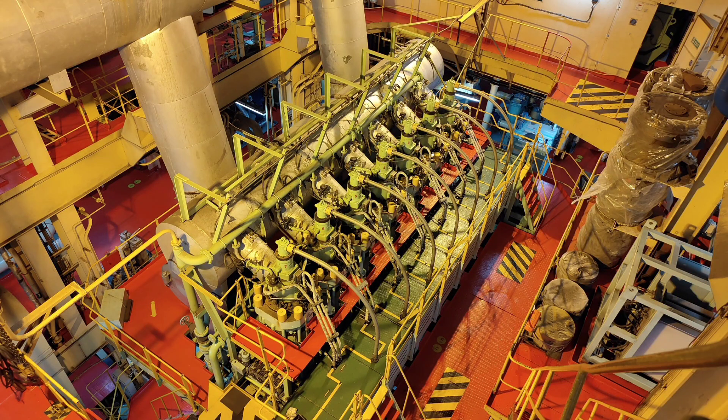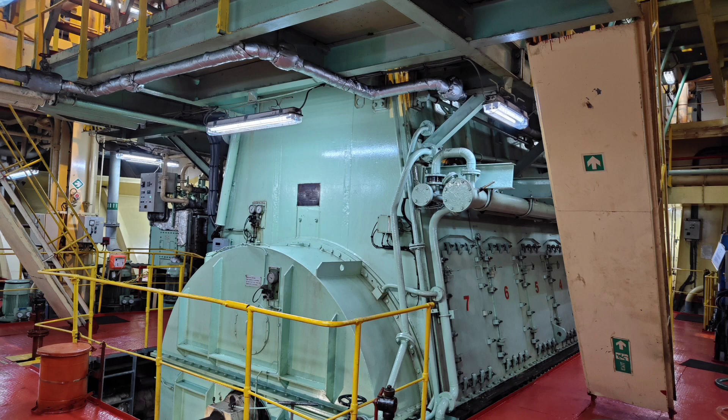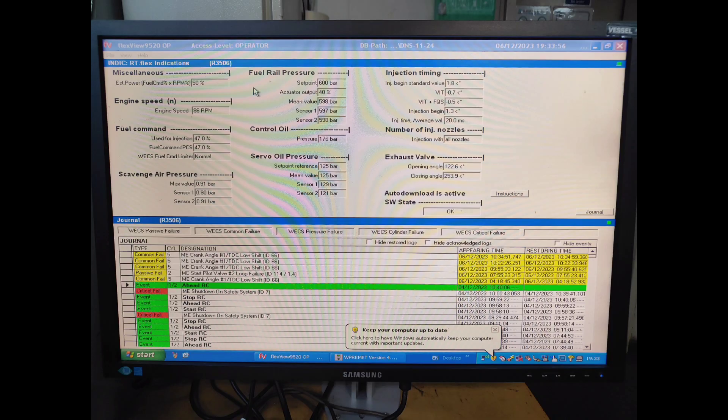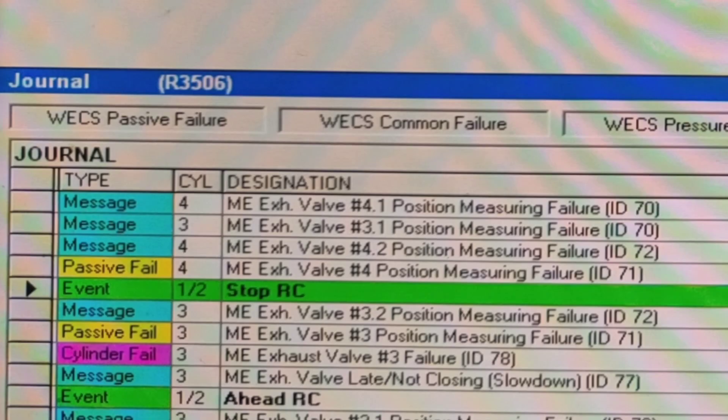Hello guys, welcome back. This is my Wärtsilä engine which is of 7-cylinder unit with Autoflex control. In this video, I am going to tell you what to do when you receive exhaust valve stroke sensor failure alarm. On the Autoflex screen, you can see the alarm: main engine exhaust valve 4.1 or 3.1 position measuring failure — this is basically your stroke sensor failure.